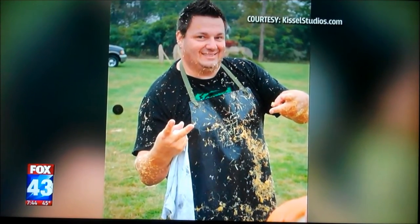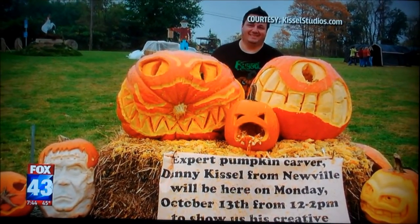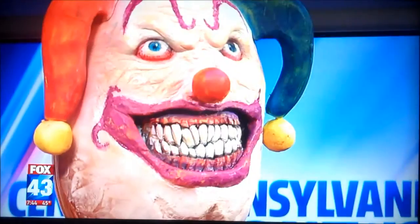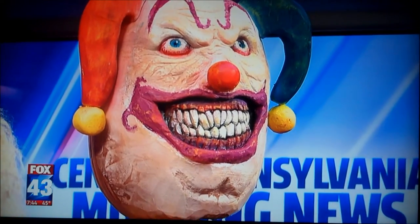So how long does it take to do something like this? The Fox 43 news pumpkin I have about an hour, hour and a half in. The clown I have about 11 hours in. I did these yesterday so I was able to make them last for the show. And I'm actually going to leave the Fox 43 pumpkin with you guys so you can have it for the rest of the weekend.